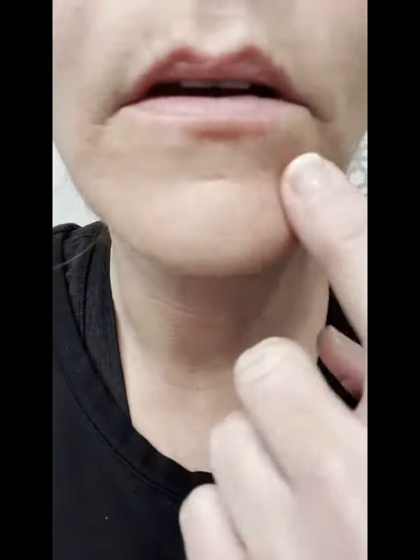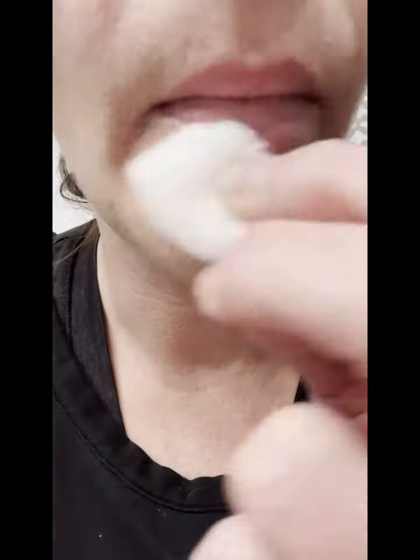Hey everybody, today we're doing a video on wrinkles and dentures. I'm going to show you how you can diminish your wrinkles by using a derma pen or a derma roller. First, you want to start off by swabbing some alcohol over the areas that you're going to be working with.